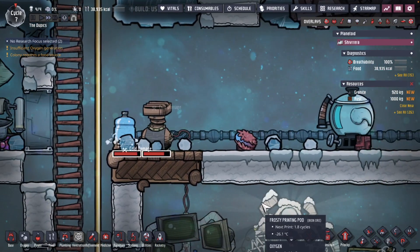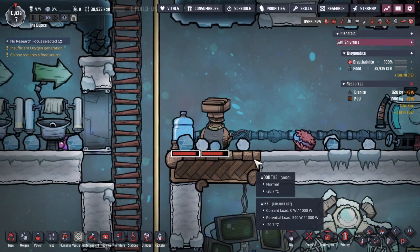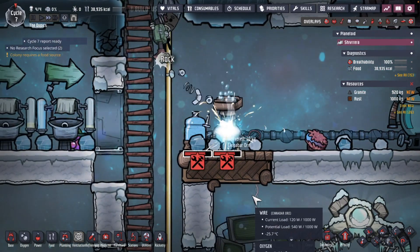Do you ever play the Frosty Planet pack of Oxygen Not Included and ice forms in your pipes? Let's talk about that.